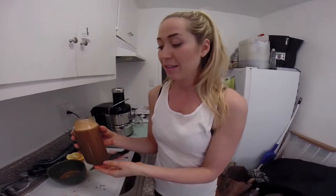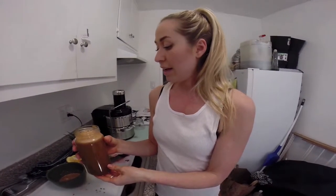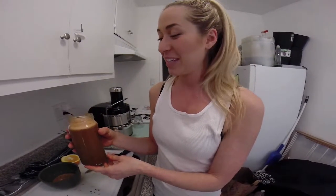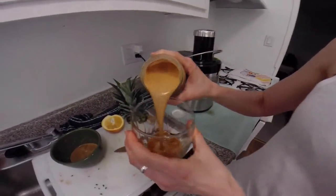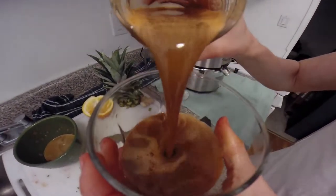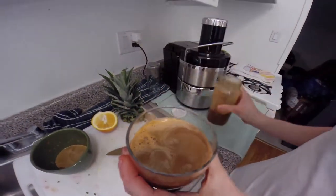You can always add or subtract different ingredients depending on what you're liking. You can also add ice to make it a little colder — sometimes that makes it a little easier to go down, especially for those of you trying juicing for the first time. And then we get to enjoy. This is so good for you. That's good. See you next time, thank you.